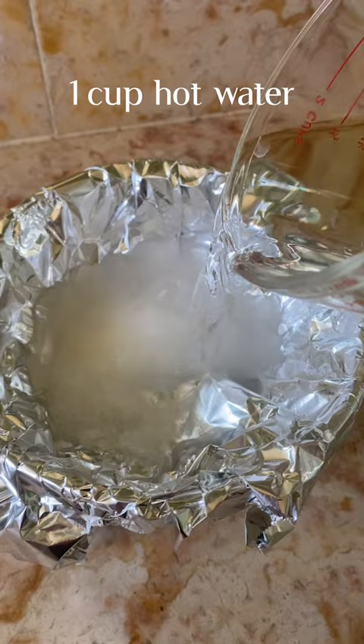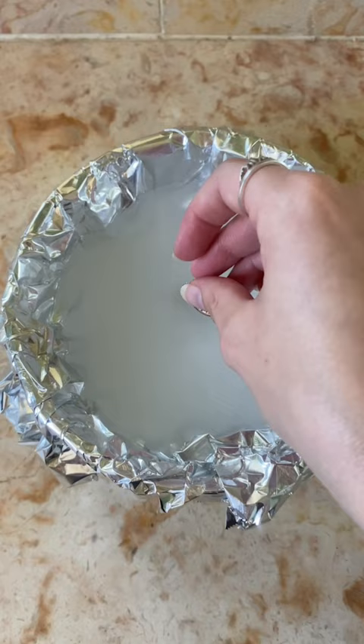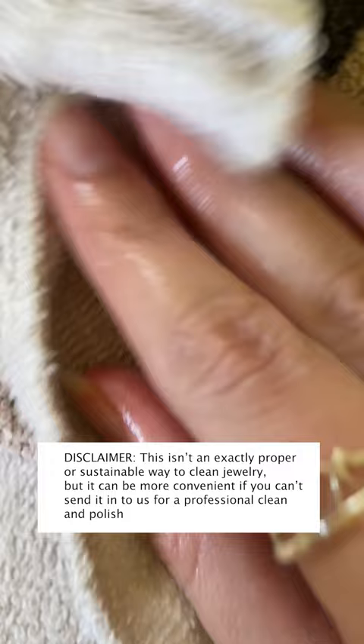Grab your tarnished piece of jewelry, add it to the mix, and let it soak for one to two minutes. After the two minutes are over, go ahead and grab a towel and remove your jewelry from the mix. Use the towel to remove any excess tarnish that may have been left behind. And just like that, your jewelry is back to looking good as new.